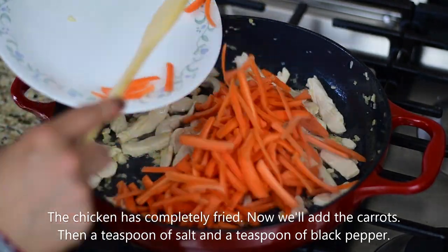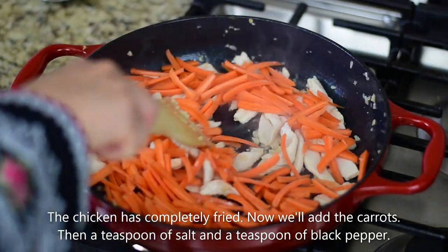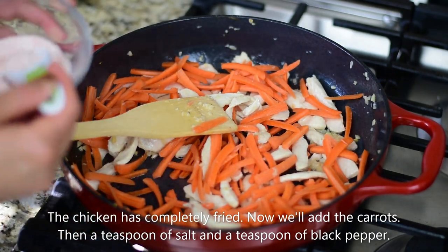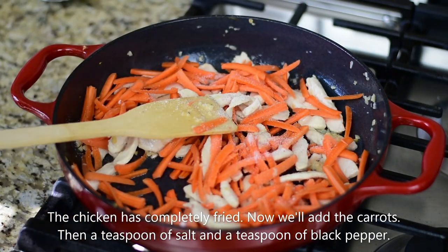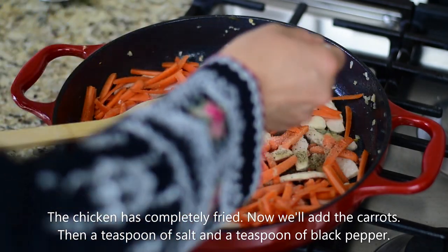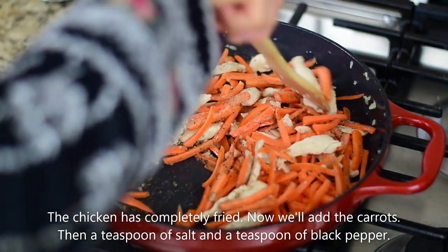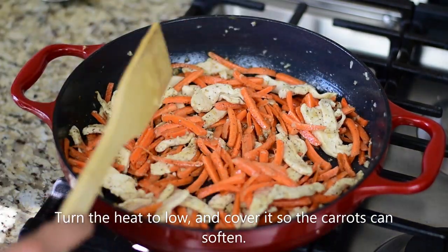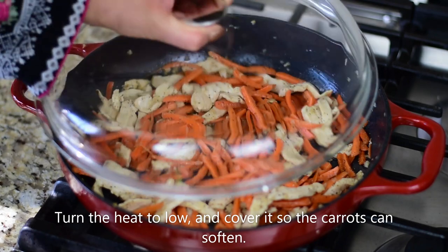If you are making macaroni or other pasta, you can use the same method. We will add 1 teaspoon of salt and 1 teaspoon of black pepper, and fry it well. After frying, we will add 2 tablespoons of flour and stir slowly so the carrots will be soft.